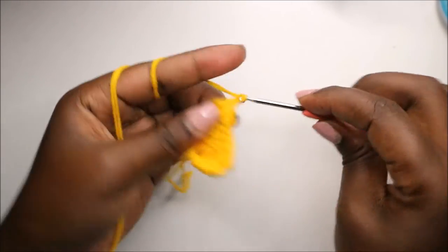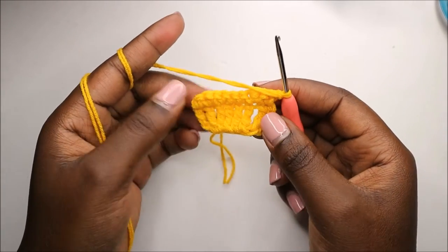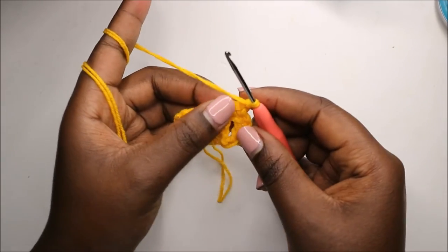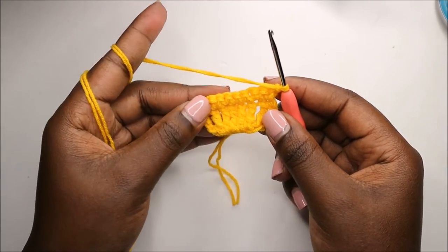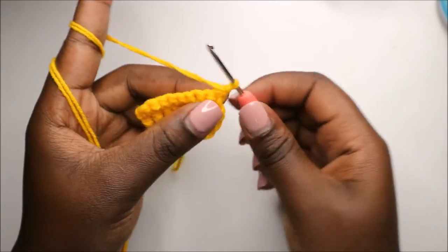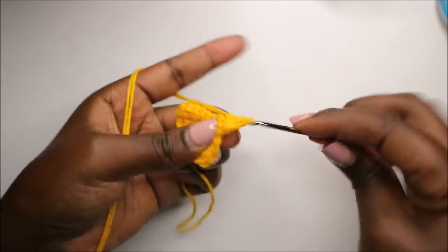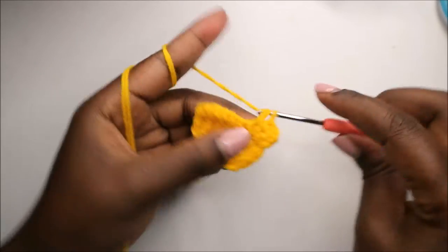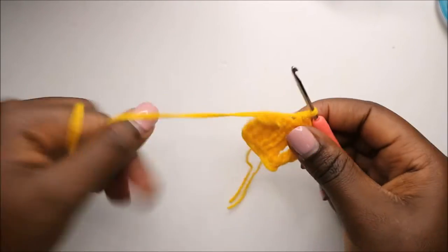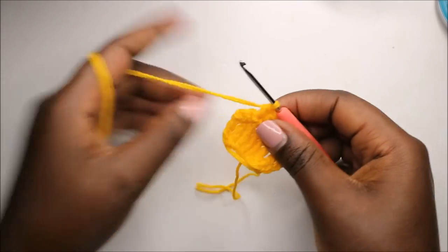From row three until row six — the next four rows — we'll do single crochet all the way around for a total of nine stitches in each row. So single crochet all the way to the end: one, two, three, four, five, six, seven.